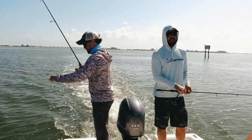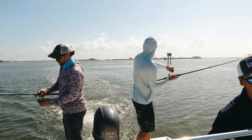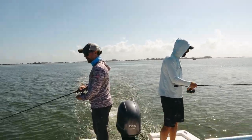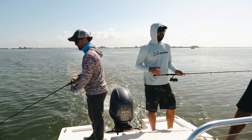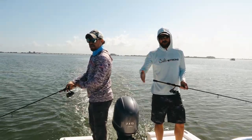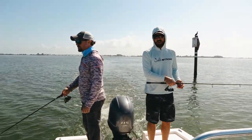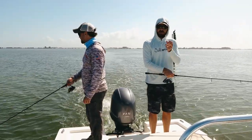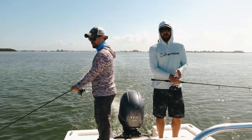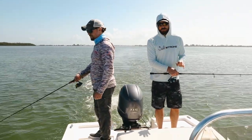I did another lure test with braid versus mono. When mono is brand new, it actually held up pretty close — a 10 pound braid versus a 10 pound mono to keep the strength equal. But after just a few uses of mono, mono builds so much memory that the casting performance gets much worse. So starting out it's actually surprisingly close, but over time braid significantly outperforms mono.